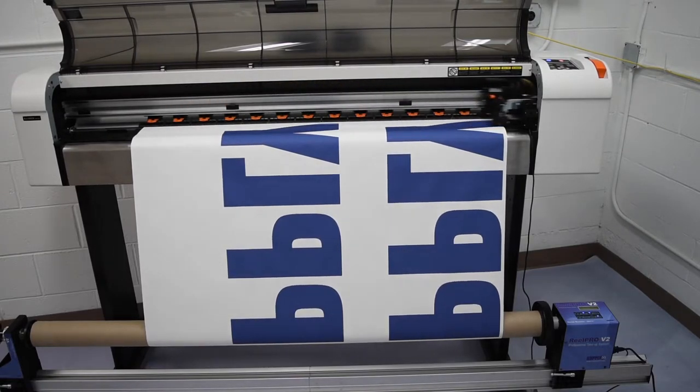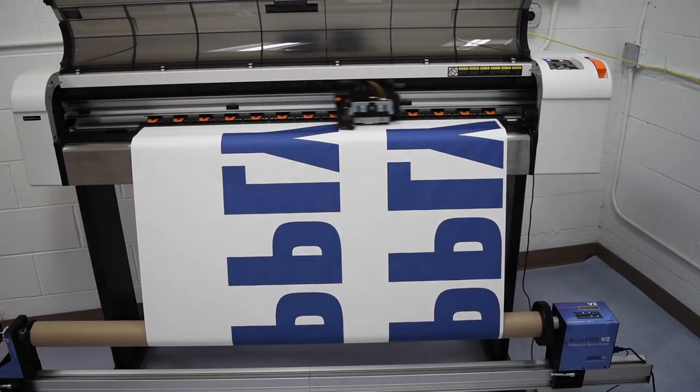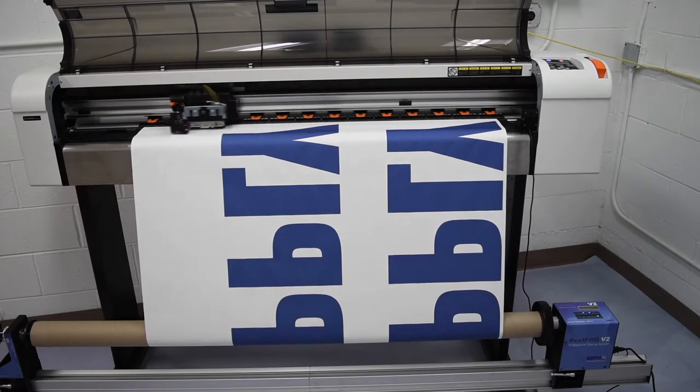If the printer has completed a job and the take-up system is running in manual mode, it will go into manual sleep mode after 10 minutes of inactivity.